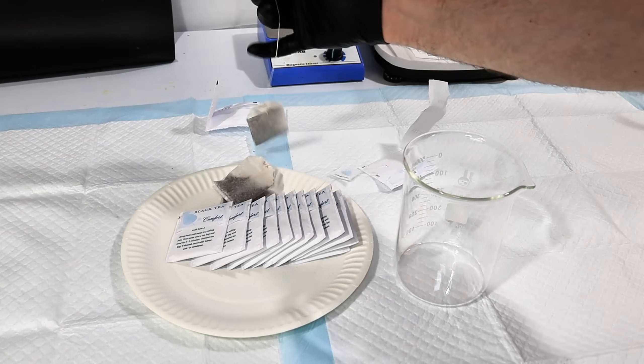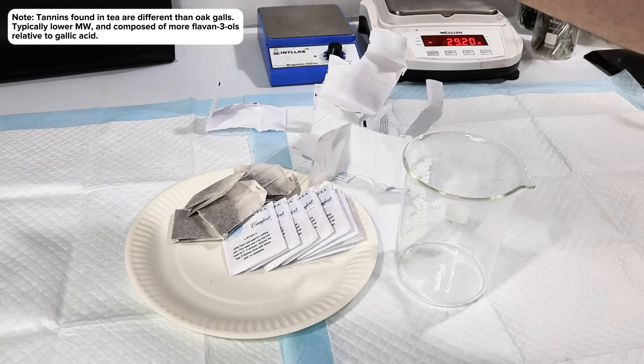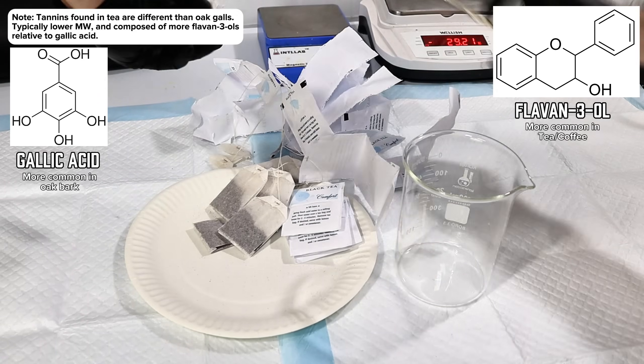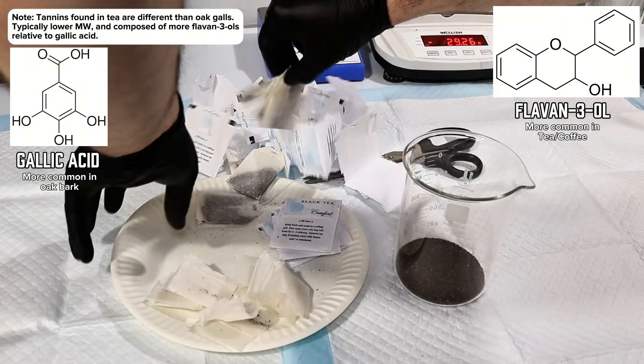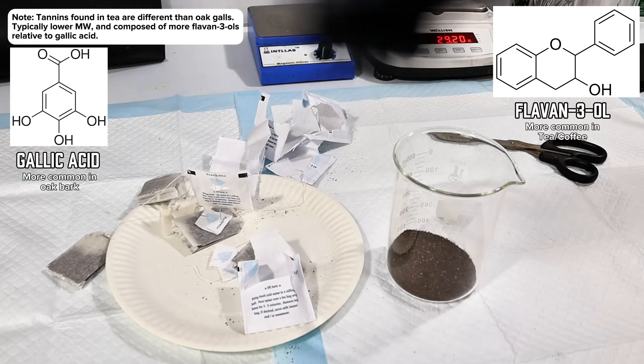Black tea has a particularly high concentration of tannins. With that in mind, I decided to test how the more readily available black tea could work for making gall ink, and luckily I happened to accidentally buy this otherwise completely useless decaf.